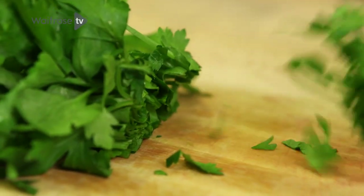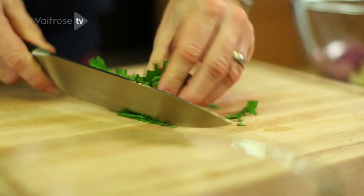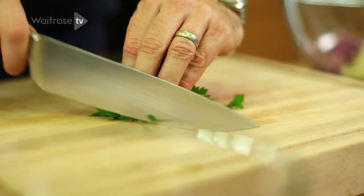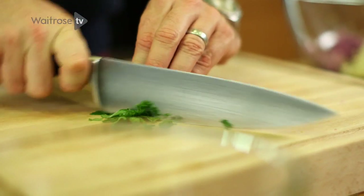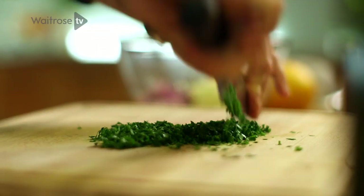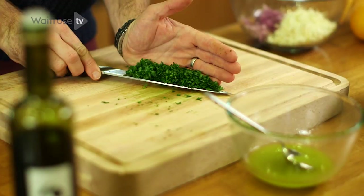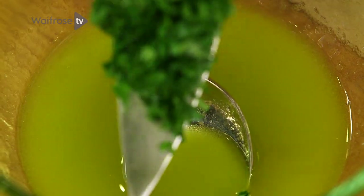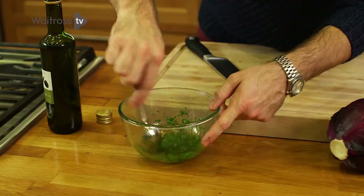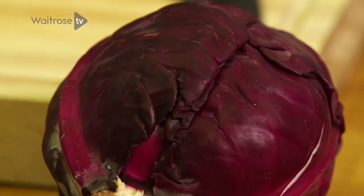And then some flat leaf parsley, just to freshen things up a bit. They're soft herbs, so if you're finely chopping them, just really scrunch them up and chop them really nice and finely. Then stir that together and just set that aside for a sec.